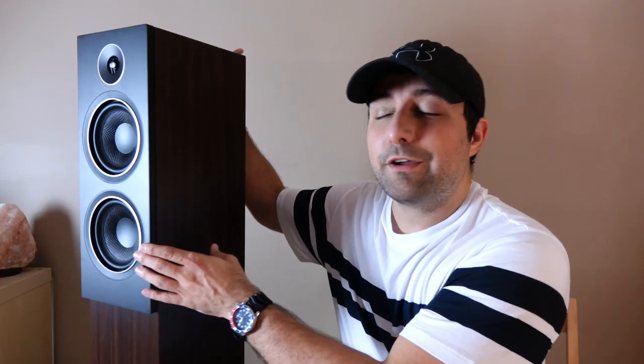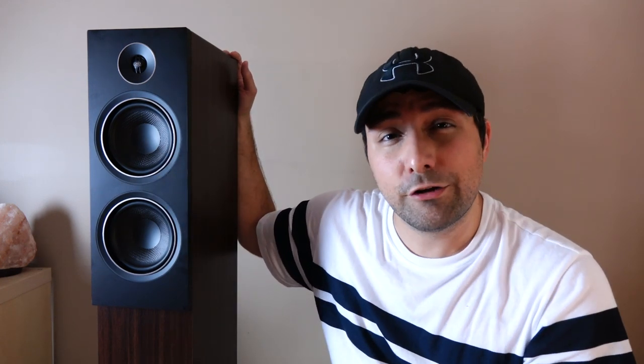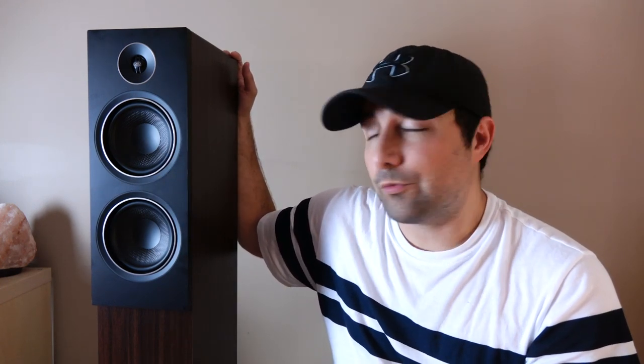If you're interested in specifications, I have a link to the product page so you can check all of that out. Let's keep things short and sweet. What you're looking at is a set of compact floor-standing speakers that retail for $599 a pair. They were designed in Canada but made in China.